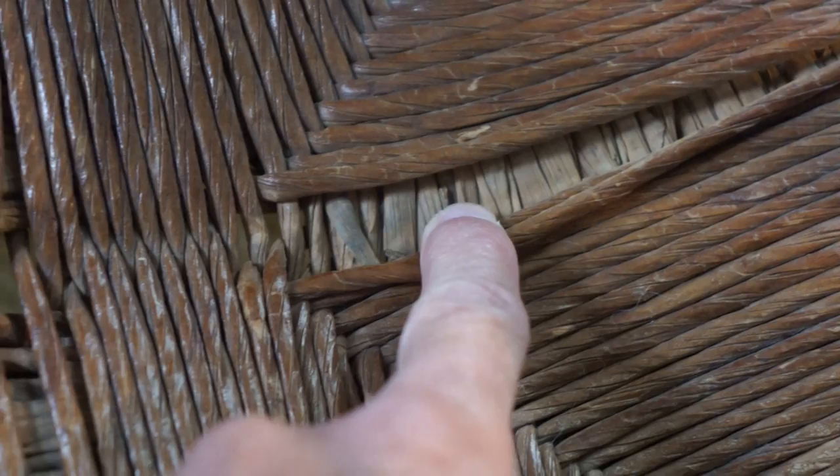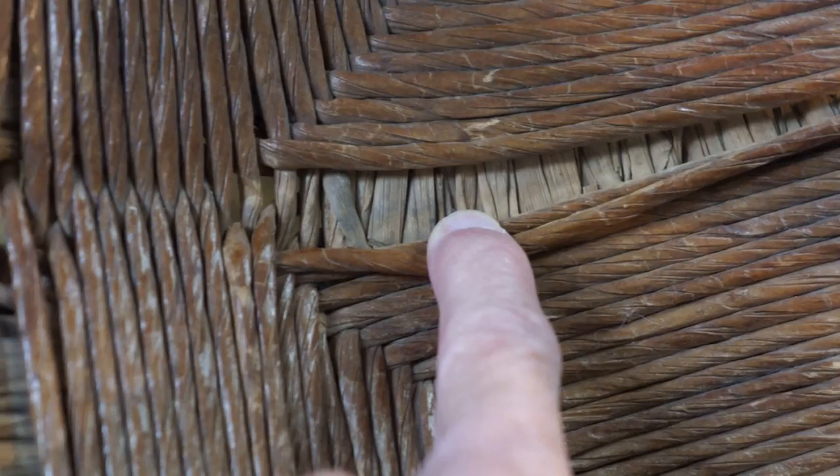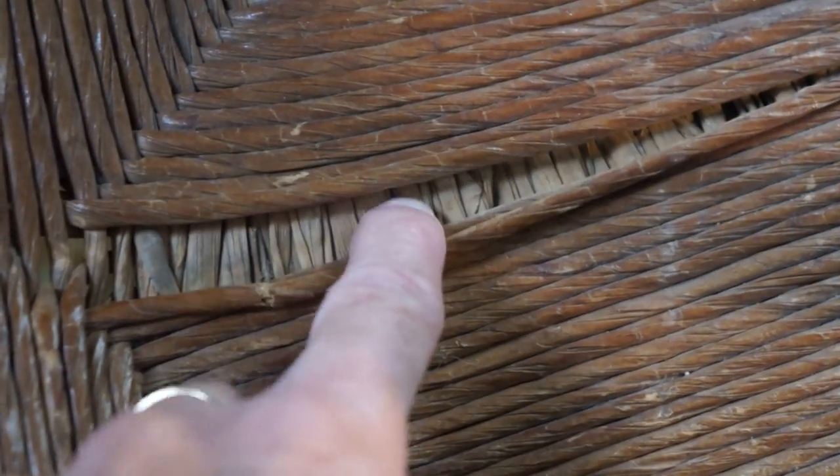Believe it or not, underneath that seat there's another rush seat — and that's original rush, plant rush, swamp rush. The fake paper rush is all even, all the same size if you want to call it a thread. The original plant rush strands are all different sizes, as a plant would be. They actually put the new seat right over the original, and I don't really want to take that off because I don't know what I'm going to find underneath.